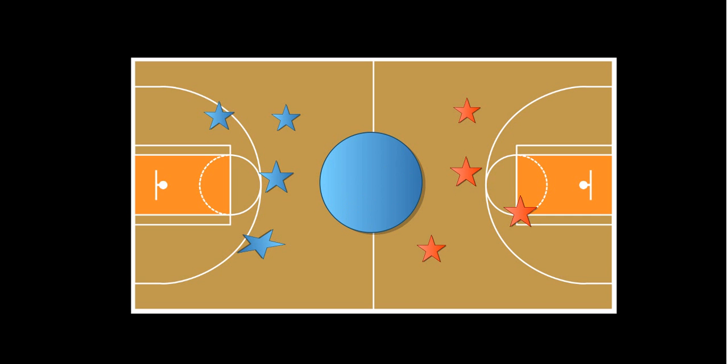This star here represents the players — here's one team, and here's the other team. Their job is to throw a ball inside Oscar's garbage can. The Velcroed mats together represent Oscar's garbage can, and their job is to throw a ball into that garbage can.